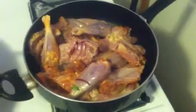Ready for dinner. There we go, folks. Fresh hen stew. That could last us about a day.